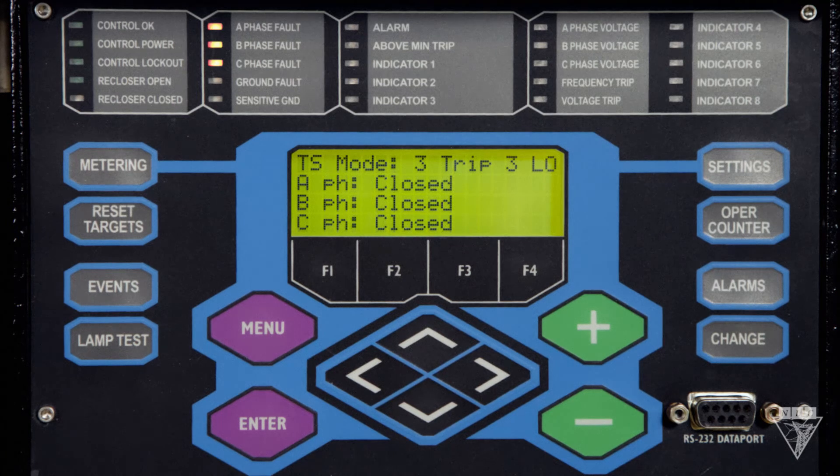The phase fault lights indicate if each phase was at maximum current or within 20% of the maximum current when it tripped. Ground and sensitive ground fault indicate a ground or sensitive earth fault were present when it tripped. If the alarm light's on, go down to the alarm status to see which one went off. Above minimum trip means that the current exceeds the level set for minimum trip. The phase voltage lights come on to indicate there's voltage on each phase. Voltage and frequency trip come on if the recloser tripped due to high or low voltage or frequency. And finally, the indicator lights can be customized to come on in predetermined situations.